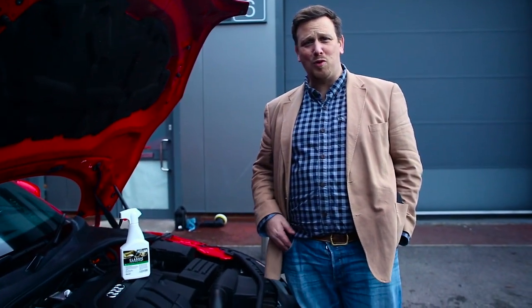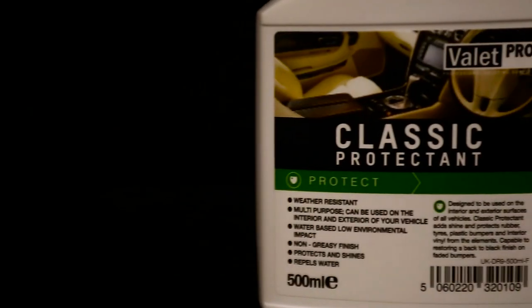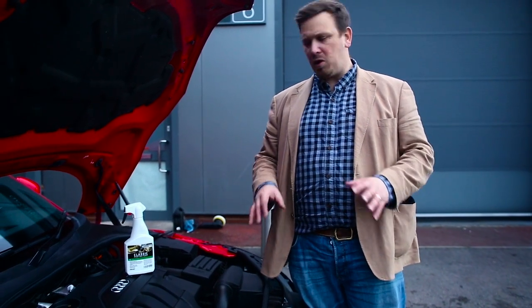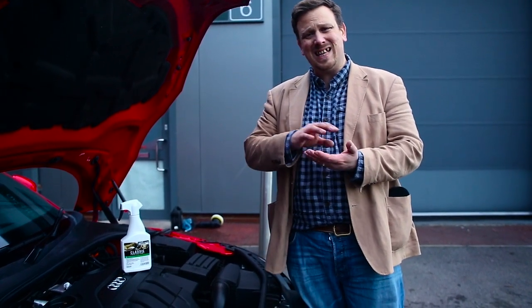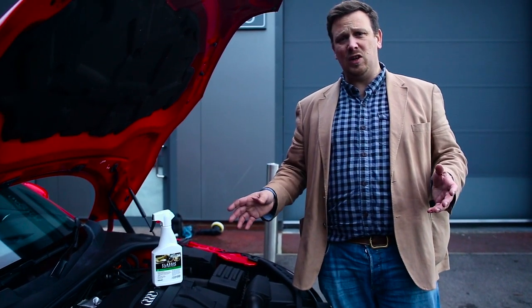Welcome to another Valet Pro product demonstration. This time we're going to be showing you our Classic Protect and we're going to show you how we use it on an Engine Bay area. The reason for using this product is because it makes future cleaning easier, because it gloss enhances the surface but it doesn't attract dust or dirt and grime, so it will stay cleaner for longer.